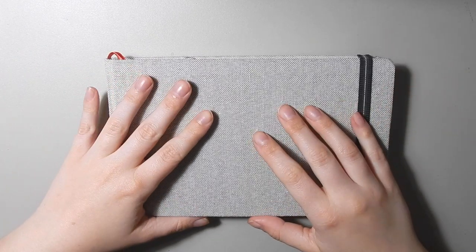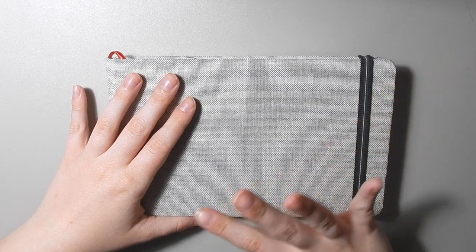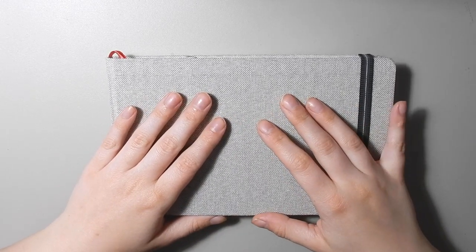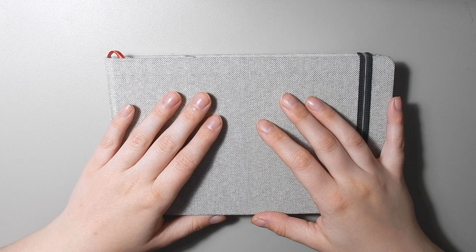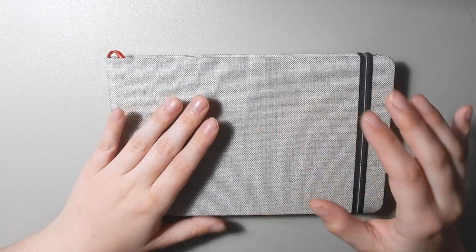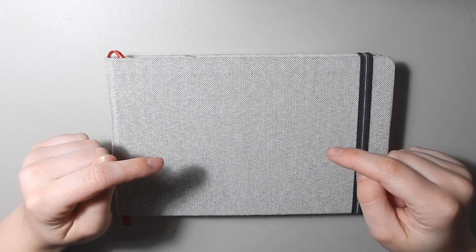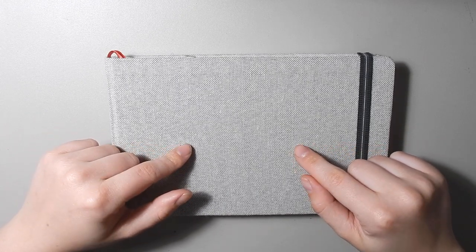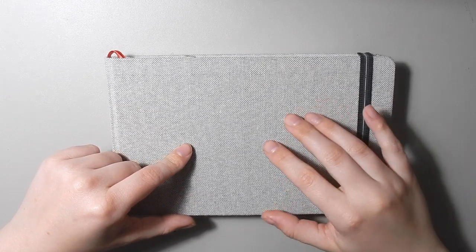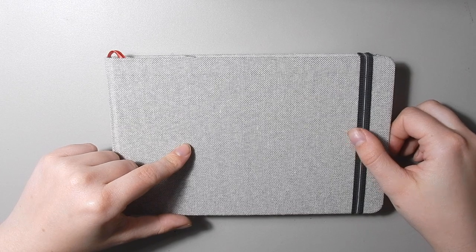I did a first impressions type review of this and a few other Arteza products before, but obviously I've now used every page in the book and I can better tell you what I think about this. Basically I think it's totally fine, totally good, totally worth it because they come in a pack of two. If you are interested in purchasing this book, I will have links in the description below to this product on both the US and the UK Arteza sites. If you do purchase it through my links I'm an affiliate so I get a little bit of money back at no extra cost to you.